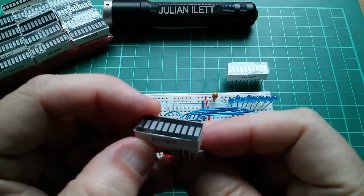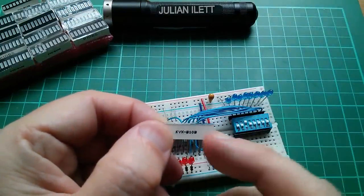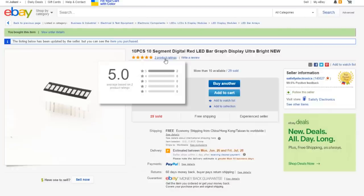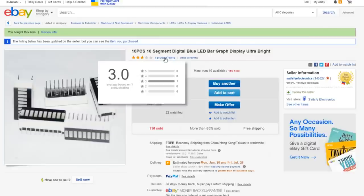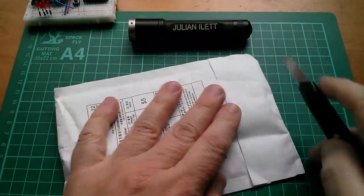The red one is part number B10BS and the blue one is KYX B10B — 10-bit, B for blue. On eBay: 10 pieces, 10-segment digital red LED bar graph display, ultra bright — $2.51 for 10 pieces, free shipping, from Satisfy Electronics. And 10 pieces 10-segment digital blue LED bar graph display, ultra bright — 10 pieces for $3.42, free shipping, also from Satisfy Electronics. These are also for the breadboard computer.